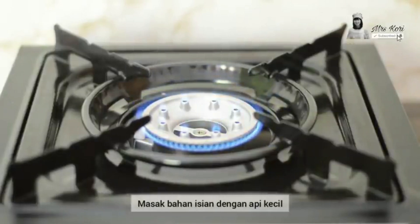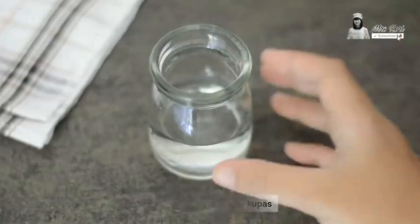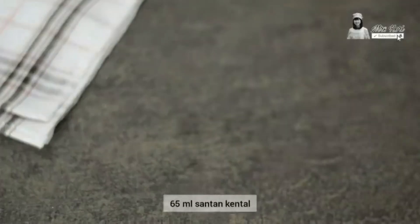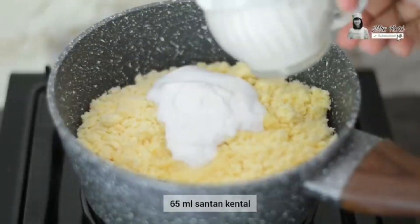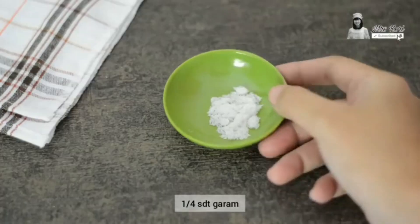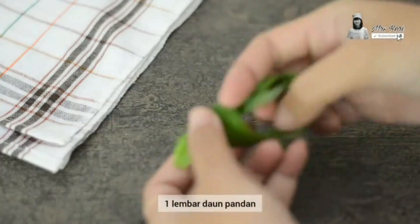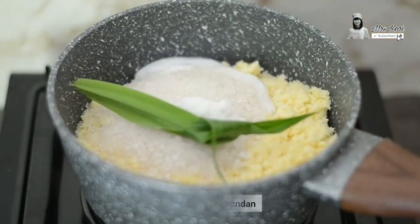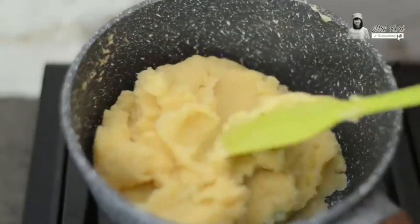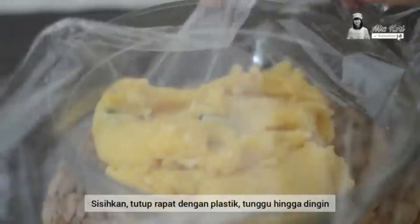The next step is we will heat the green beans again with low heat. Then we will add some additional ingredients such as water, coconut cream, sugar, salt, and pandan leaf. Once all the additional ingredients have been put into the pan, stir until it becomes smooth and solid, stirring side to side, then wrap it off.